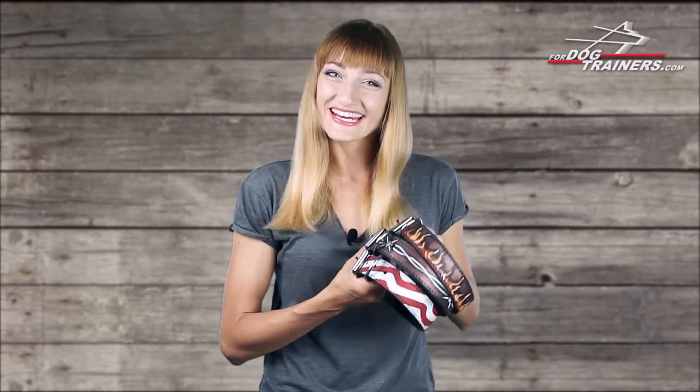Hello everyone, this is Nina from FodogTrainers.com and it's time for reviewing a new exciting dog item.